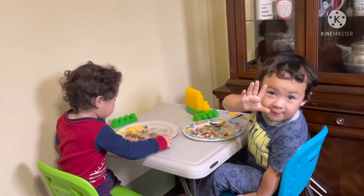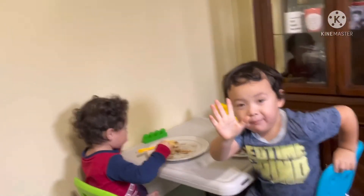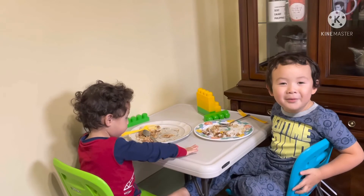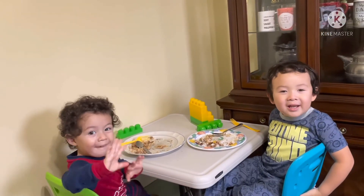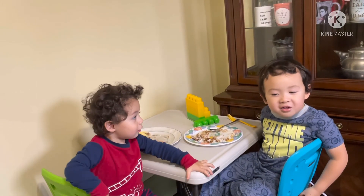Careful. Like this. Thumbs up. Thumbs up. High five! Good job. Thank you for watching — Mommy's Bye! Bye bye! Bye bye! See you next time and don't forget to like!